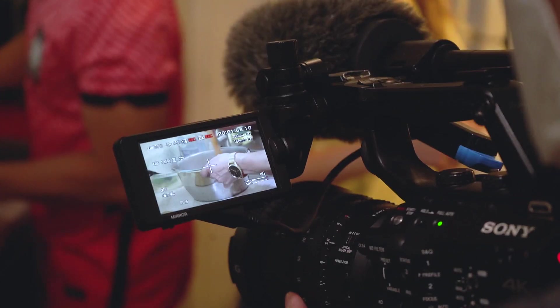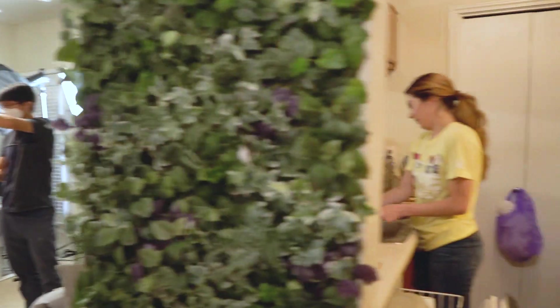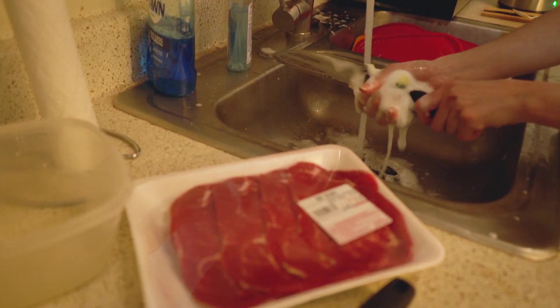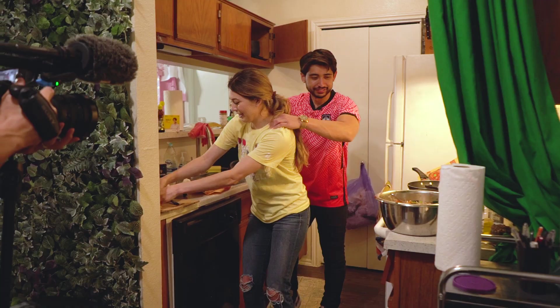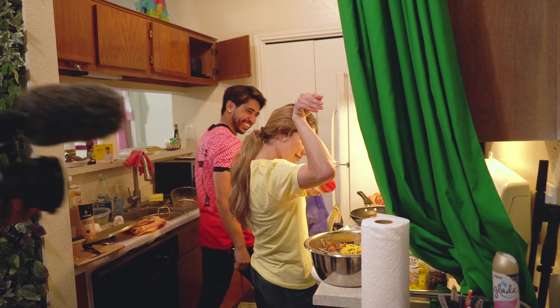This year we want to take on the challenge of making it ourselves. As the KBS crew was setting up for a shot, we were in the kitchen cooking japchae for the very first time for them as native Koreans to try. Thanks to our teamwork, we were able to roll through the recipe smoothly. We wanted our guests to feel comfortable, so we decided to entertain them in the process.